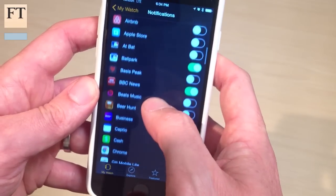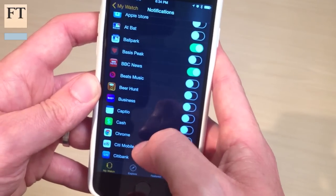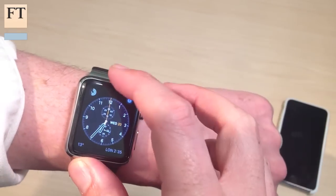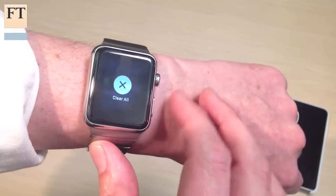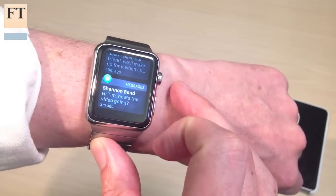That way, you don't spend all of your time glancing at your wrist that you would have otherwise been doing more productively and quickly on your phone. If you do find yourself in that situation, you can dismiss all of the notifications that you received in one go by holding down the force press button on the notifications tray from the top of the row and tapping clear all.